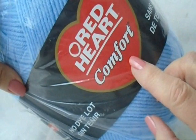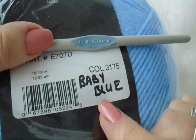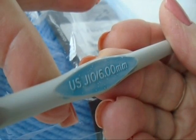Today I'm going to work with Red Heart Comfort Yarn in the color Baby Blue, and I'm going to use a 6mm crochet hook.